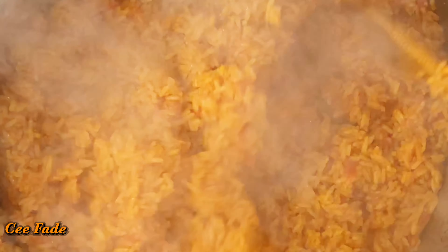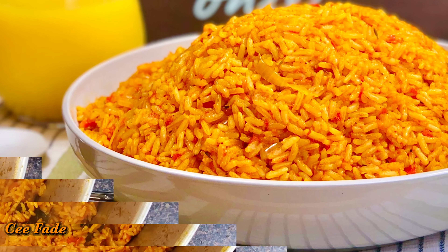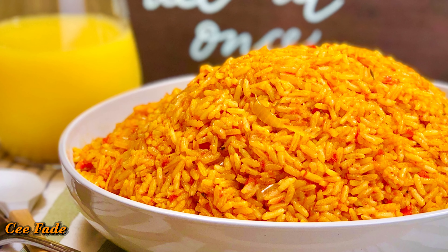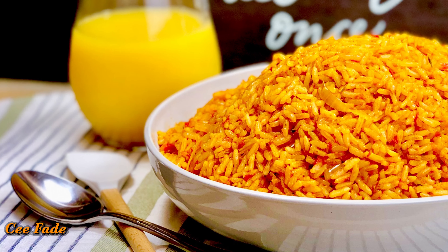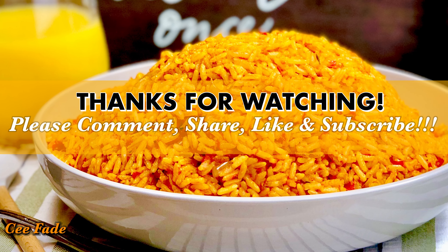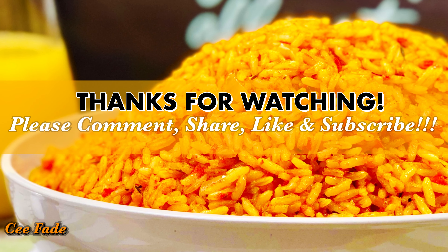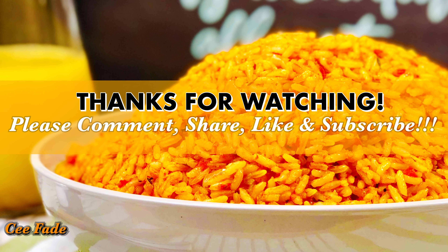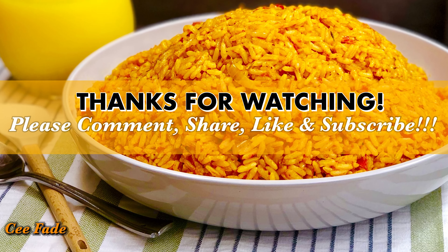That's it guys! Go ahead and try this method out — you'll definitely love it, it is amazing. Thank you for watching. Like this video, leave comments in the comment section below and let me know what you think. Share this video with your friends and family, and if you haven't subscribed to my channel, now would be the perfect time. Hit the subscribe button and support a sister! I love you guys, I'll see you all in the next video.